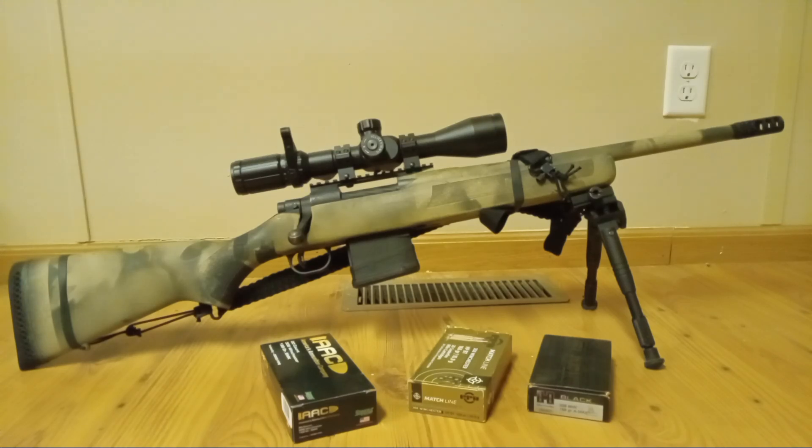Good evening everybody. The Mossberg 308 patrol rifle. I'm making this video for the same reason I make most of my videos — I don't see a lot of other channels that I follow talking about it. I remember when this rifle came out, I immediately looked into it and the most I saw was Lucky Gunner talking about the 5.56 version. So for anybody interested in this kind of rifle, I wanted to give my two cents on it.